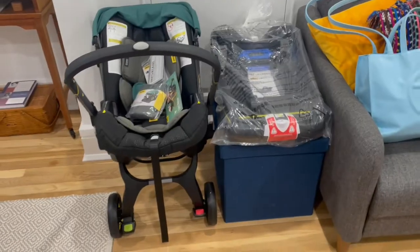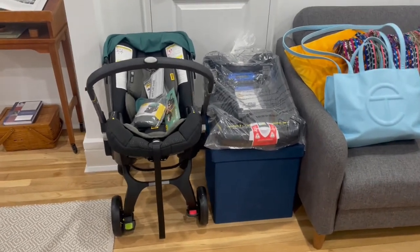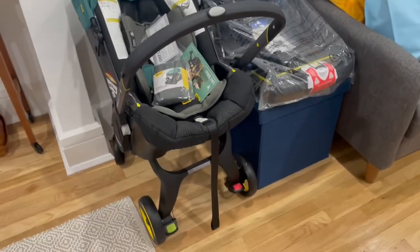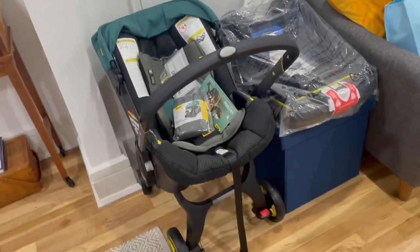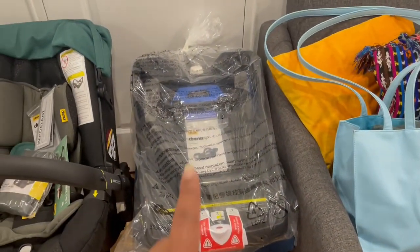Hi everyone, so today we are very excited to be installing the car seat, which is right here. This is the Doona — it is a car seat and stroller in one. We're very excited about it because it's very easy to maneuver. The legs just pop up and it becomes a car seat; they pop down and it's a stroller.